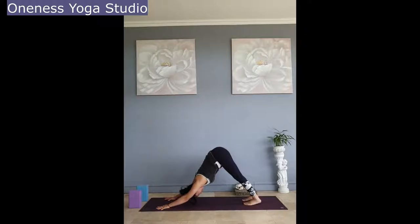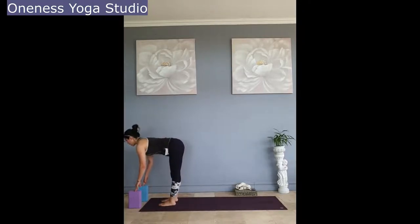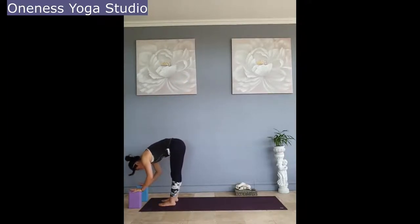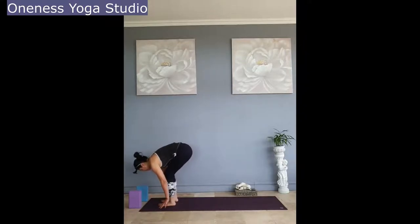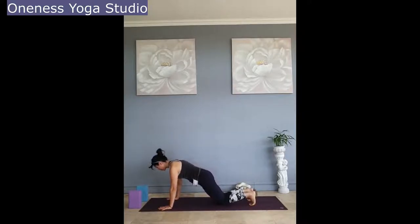Stay for three deep breaths in your down dog. Take this time to check in with your body, any emotions that may have arisen, checking in with the pattern and the rhythm of your breath. Inhale looking forward, stepping your feet forward. Feet hip-width, half lift. Exhale, hands to the mat, stepping back to plank. Inhale, exhale, fold. Inhale, half lift. Exhale, hands to the mat, stepping back to plank.